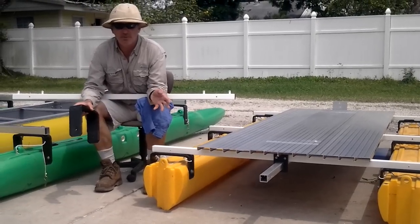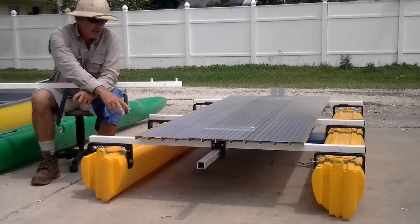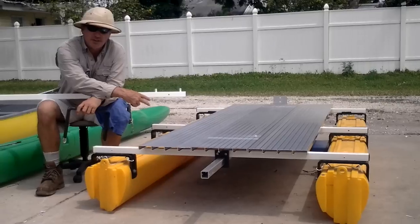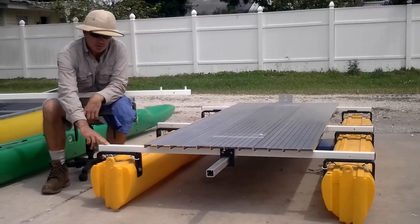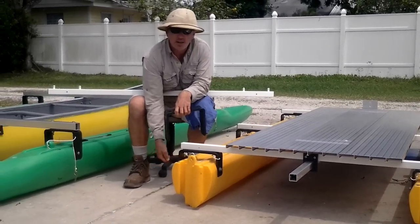Everyone wants a different boat. With an Expandacraft you can have whatever you need. This one is the fishing deck — we're not finished with this one, but it's an aluminum 3-foot by 8-foot deck. The lower crossbeams let you get to the fish easier if you're letting it go in the water.